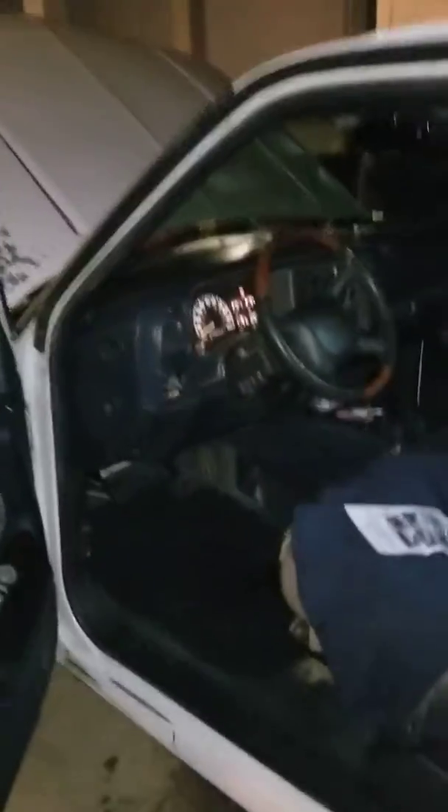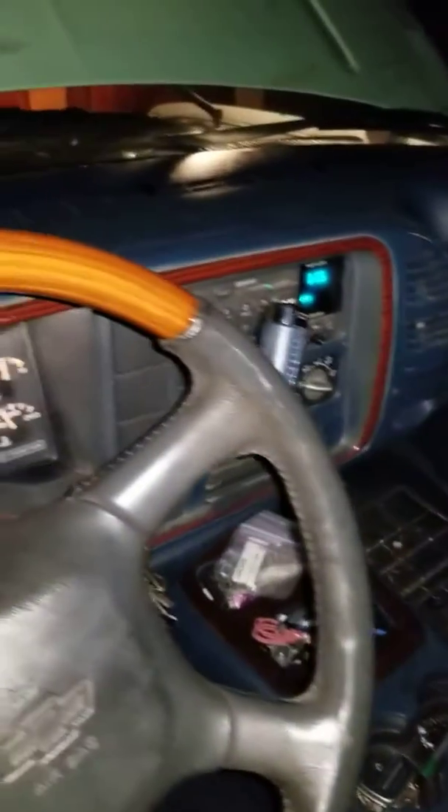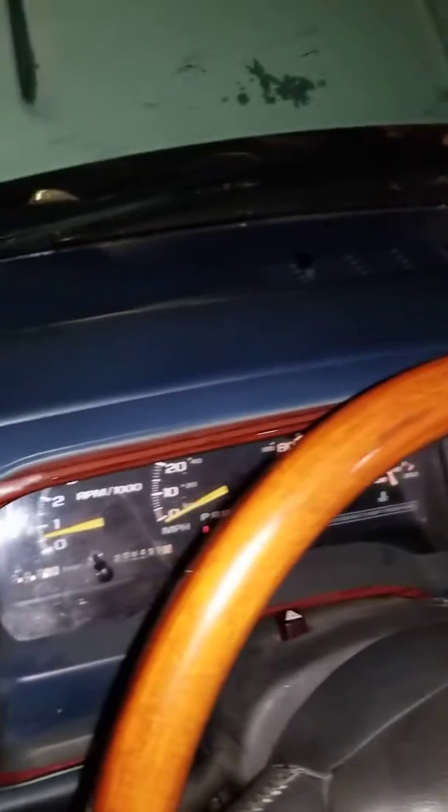I had replaced the dash in there — did the whole complete dash. My other dash was totally cracked up. This is a new replacement; you can see there's no cracks in it. All the lights, cluster, and everything working like it's supposed to. Radio's working like it's supposed to. Everything is all good.